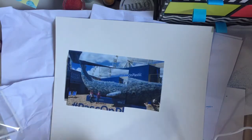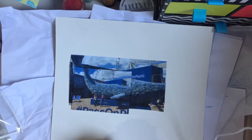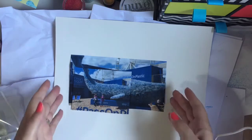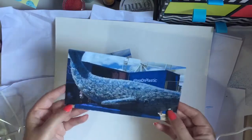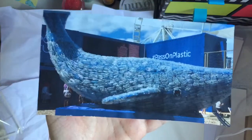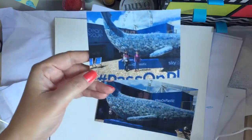Hey guys, I'm back today with a different video. If you haven't seen my recent plan-with-me video, on Saturday we went to the Volvo Ocean Race event down at Cardiff Bay, and it was absolutely amazing. They had the Sky Ocean exhibit there, and this gigantic whale made up of all plastic bottles they'd recovered from the ocean. There's a little bit of it in the photo, and there's two of my younger children there.